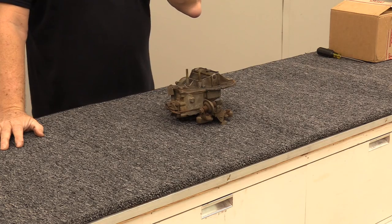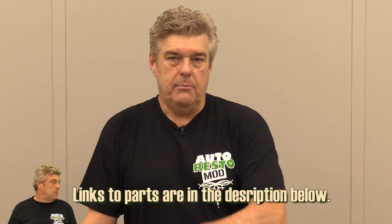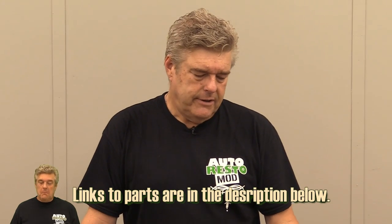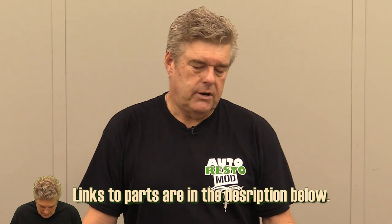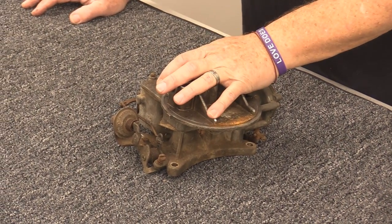The 2100 Autolite carburetor is probably one of the most used carburetor systems in the world, in my opinion — at least by Ford, AMC, and International Harvester. There are a lot of companies that actually picked up and used this carburetor on their vehicles.